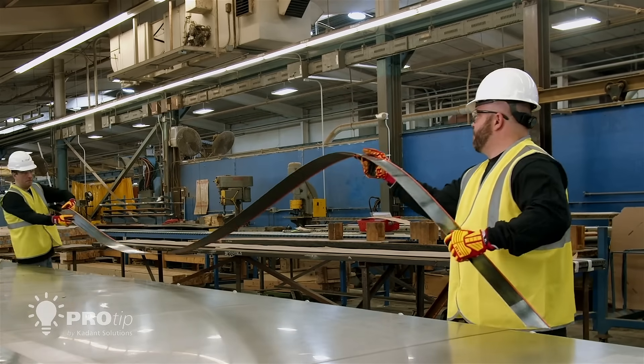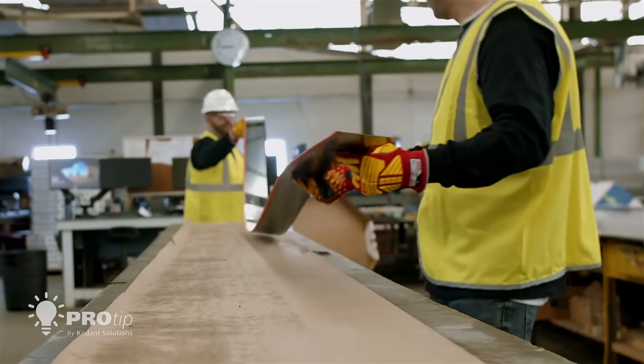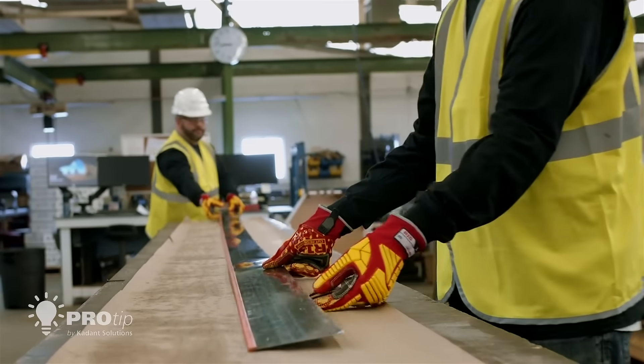Use a minimum of 2 people to carry a blade and avoid dragging the blade on the ground, which can damage the blade tip and blade pinning.